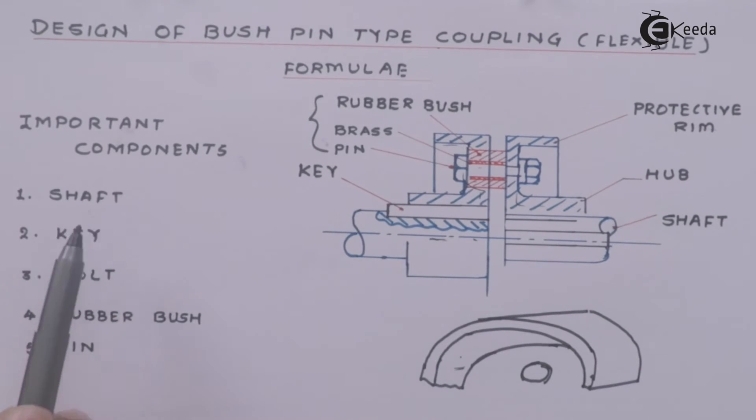The important components are: shaft, key, bolt, rubber bush, and pin — which we are going to design in the subsequent parts.